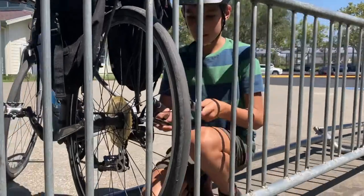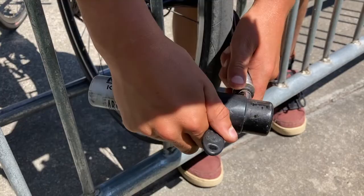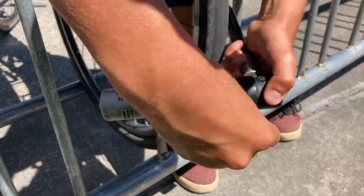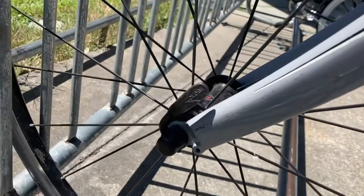Locking the back tire is the best though. It is harder for a thief to take off the back tire to steal your bike. The front tire is easier to get off, especially if you have a quick release like this tire.